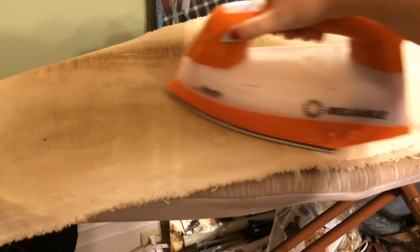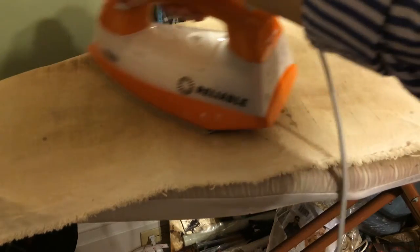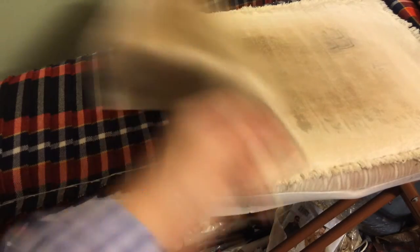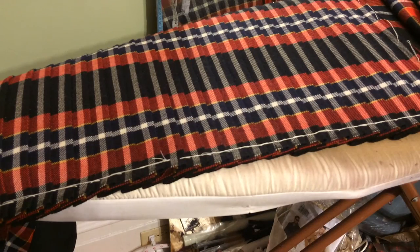You can cover it with a pressing cloth if you prefer, usually made from cotton or canvas. Spray the kilt, press cloth down, use the iron on the steam setting and really get in there and press. But then let it cool down completely, and you should have a really beautifully pressed kilt. Hang it up right away and it should be fine.